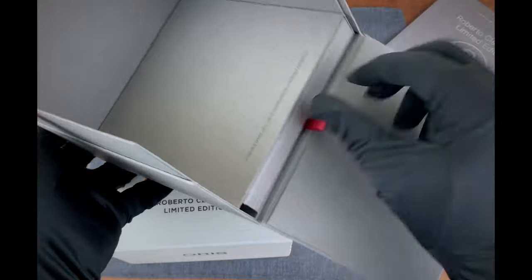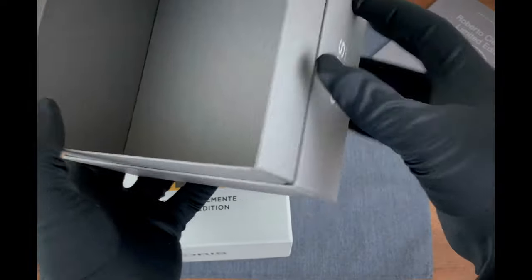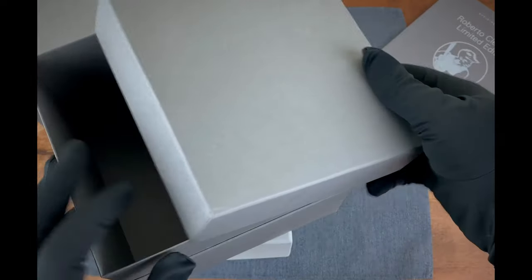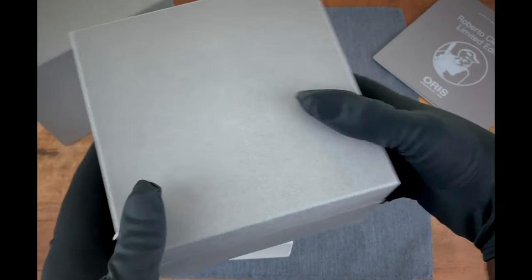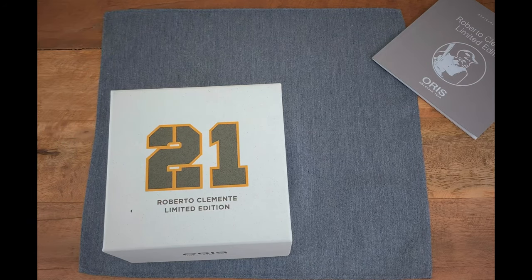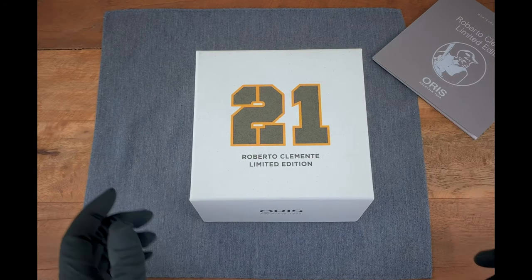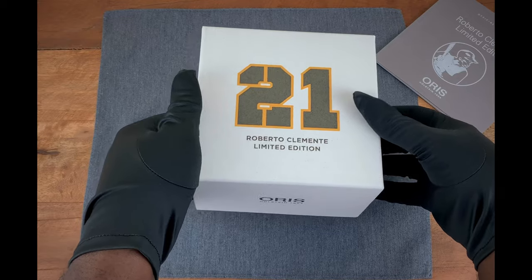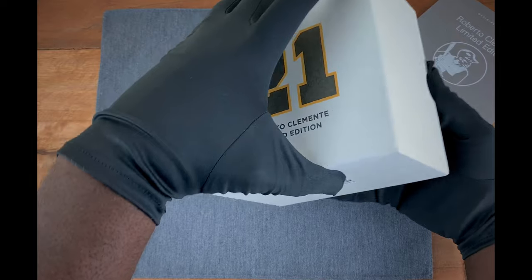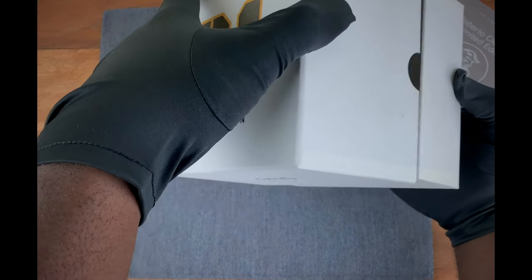Here in the rest of the box you have, of course, the manual and the booklet for the watch. We're going to put those aside and go straight to the main box. Here we have the main box — and just so you guys know, this is exactly how the watch is presented when you actually purchase it, so this will be the special edition packaging you'll receive.